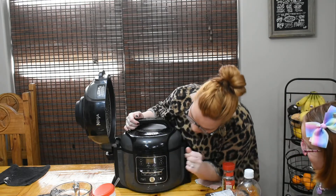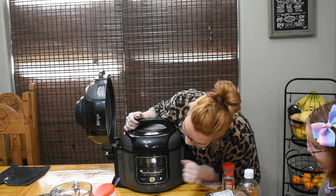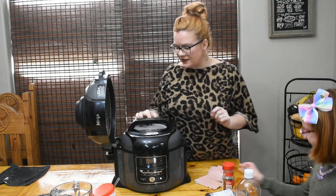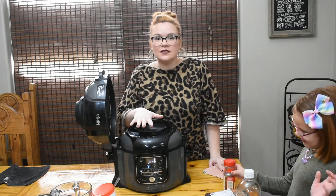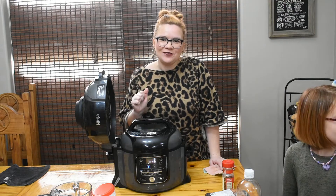Pressure is already set to high and we're going to start at 35 minutes — hopefully that will be long enough to cook. We're going to let this come up to pressure, and once it's done we'll vent it and come back and let y'all see what we've got. See y'all back soon!